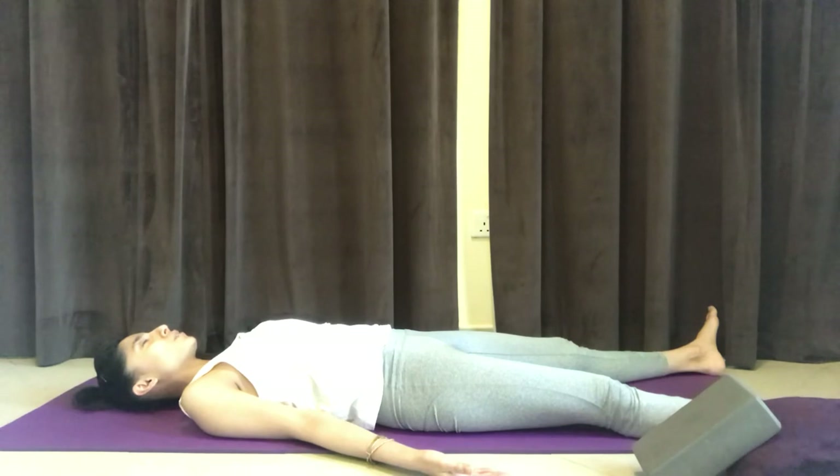Feel free to stay in Shavasana or this relaxation posture as long as you wish to. Thank you for joining me in this practice. Namaste.